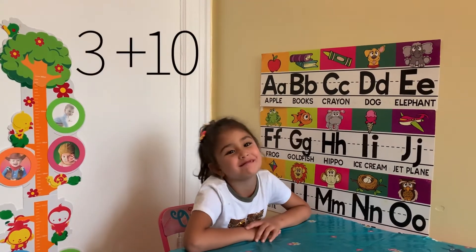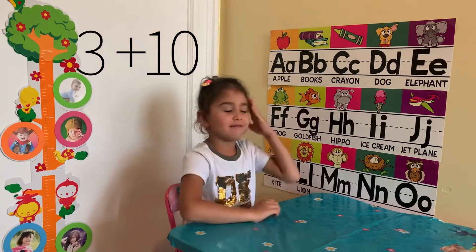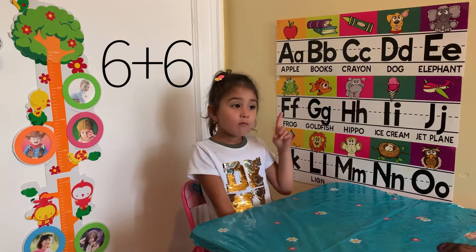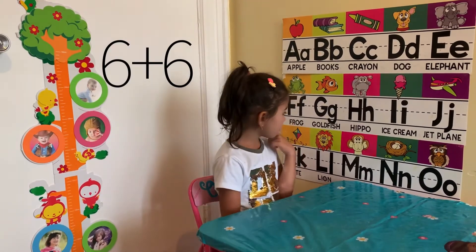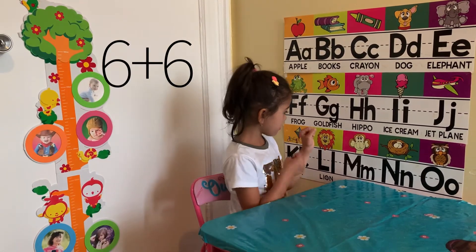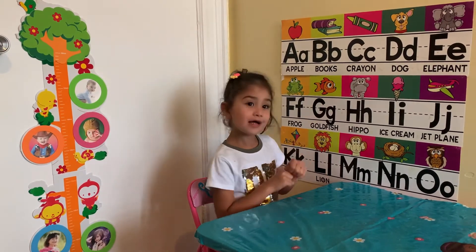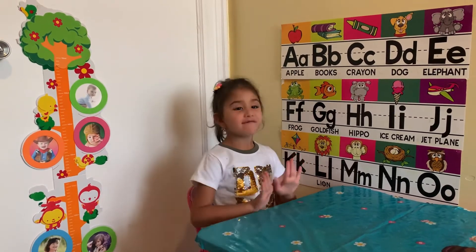3 plus 10? Okay, 10. Okay, what's 6 plus 6? 12.